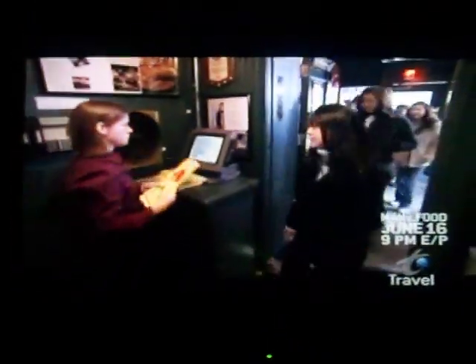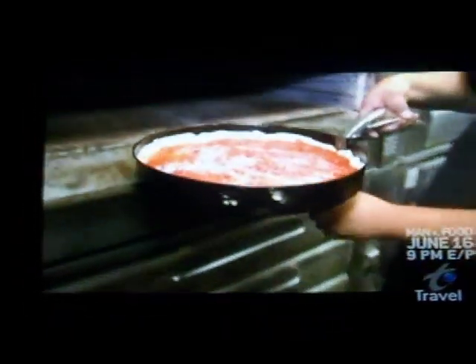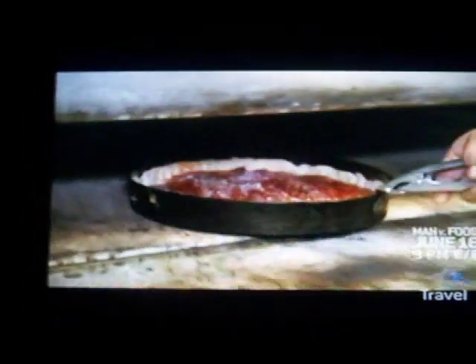Here at Pizzeria Uno, the pizzas do take about 45 minutes to an hour to bake. So what we do is we go ahead and take your pizza order right at the door, so while you're waiting for your table, we'll go ahead and start cooking your pizza for you.